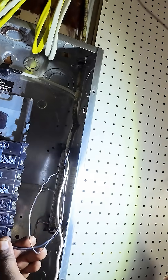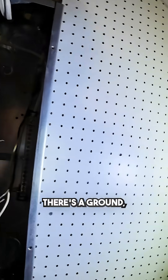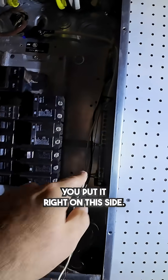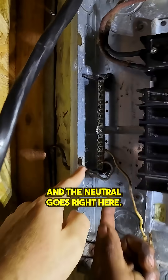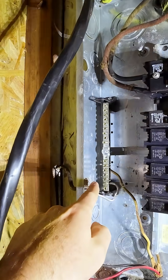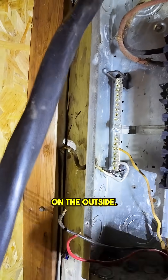So wait — there are three wires inside the cable? Yes — there's a ground, a neutral, and a hot. That's it. So with the ground, you put it right on this side, and the neutral goes right here on this terminal. This one is the ground, goes to the ground, and the outside where I showed you.